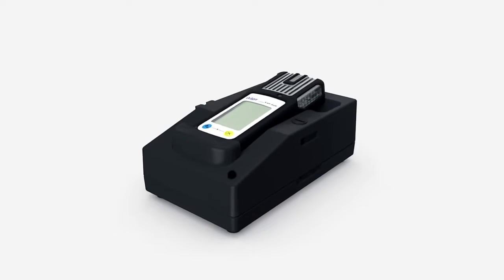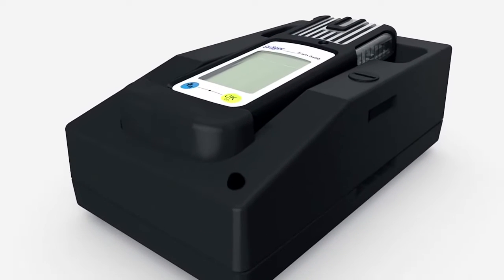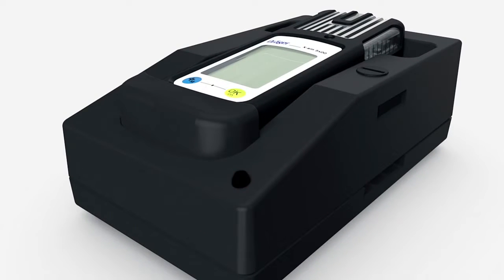To do so, insert the device into the charging module. If the red LED is flashing, the device is still charging. If the light is on continuously, the device is fully charged.